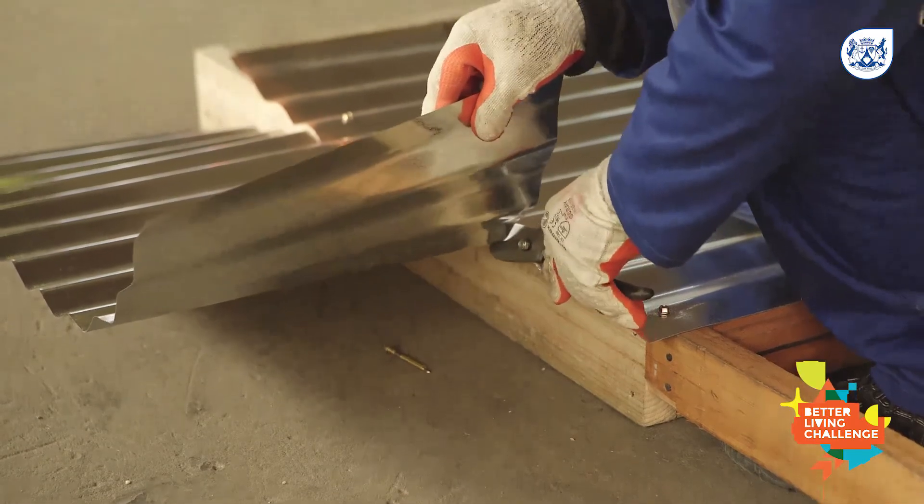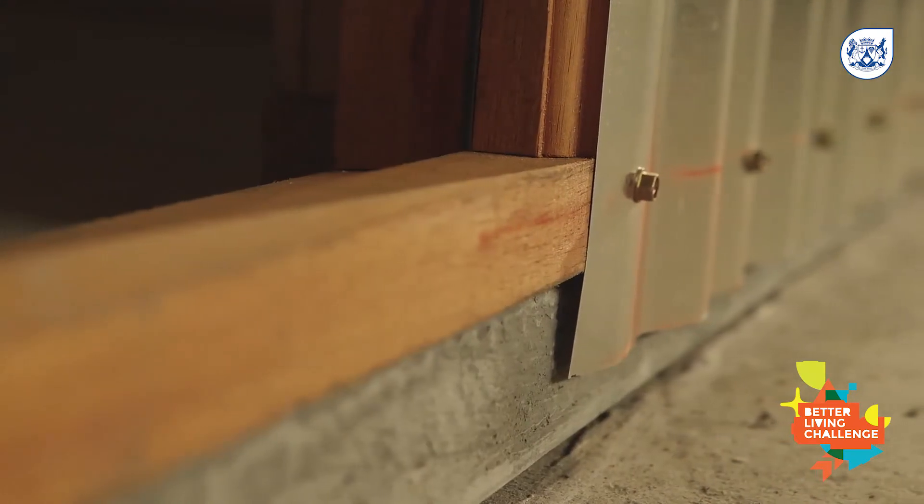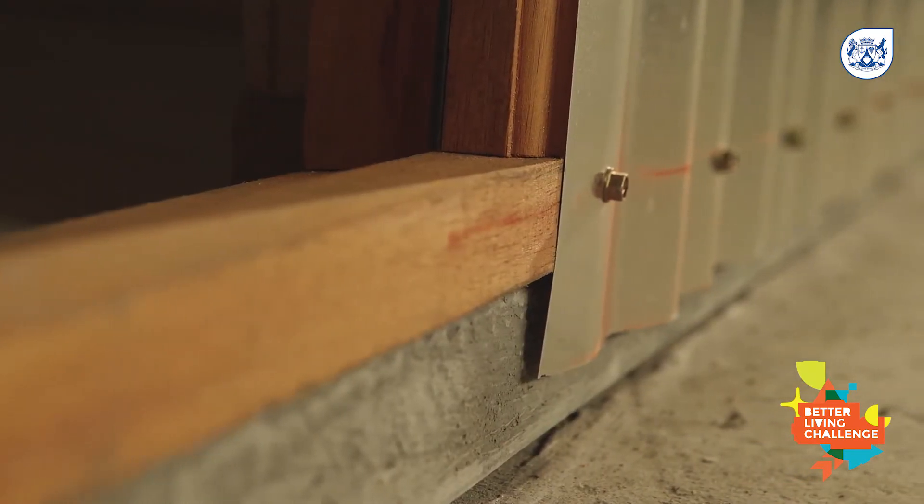If you are building a floor foundation, make sure the sheeting extends below the top of the floor to prevent rainwater getting in.